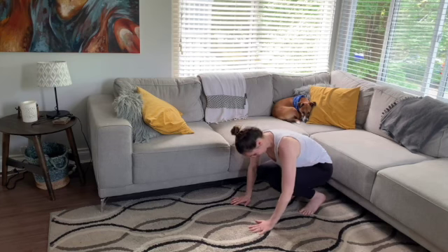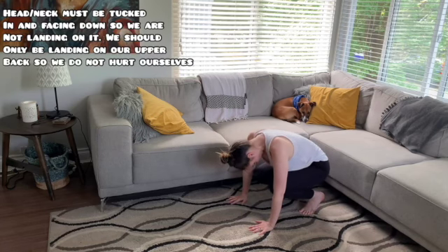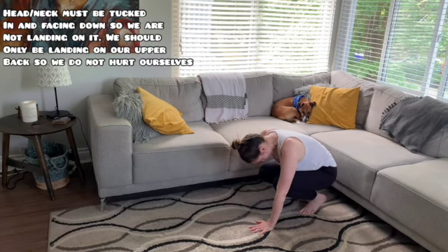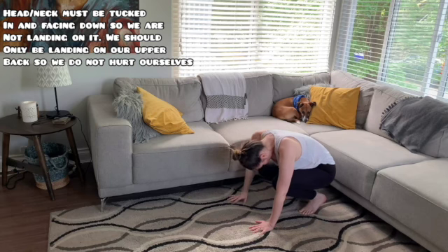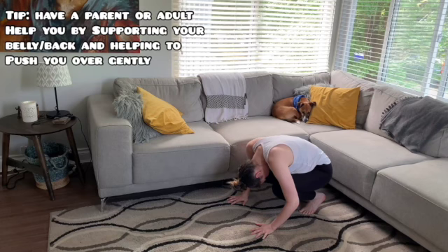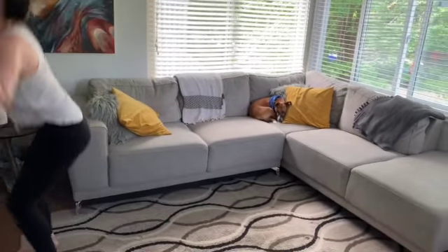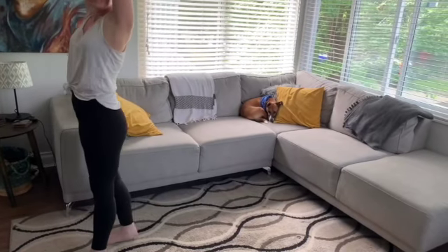Once you're there with your ankles up and your hands flat on the ground, make sure your head is tucked in. We're looking at our belly button — we are not landing on our heads. We're actually landing on our upper back and upper shoulder area. Using that strength in your arms and your feet, give yourself that push forward, tucking that head in nice and tight. Then we land back up in our original position, hands straight to the sky.